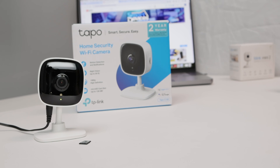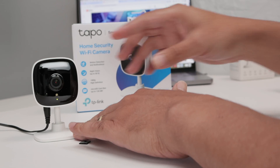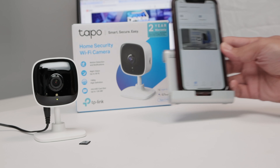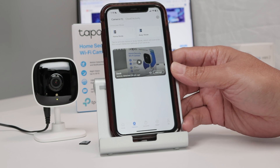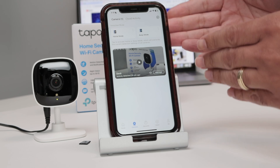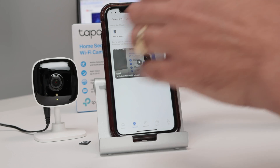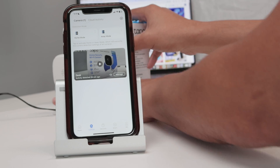The SD card is not formatted. Please format it according to the app guidelines. As you can see, the camera talks to you, saying that you need to format the SD card. Then you need to get your app, log in with your account, and manage the camera to format the SD card.